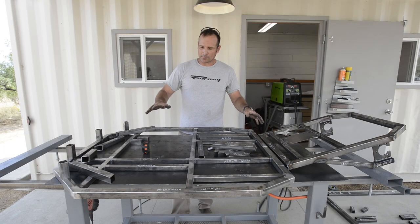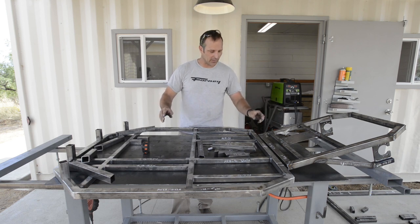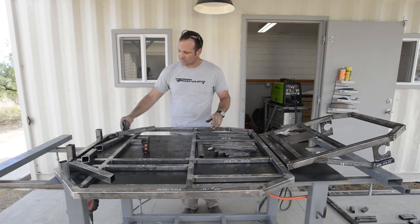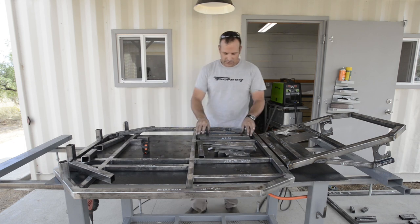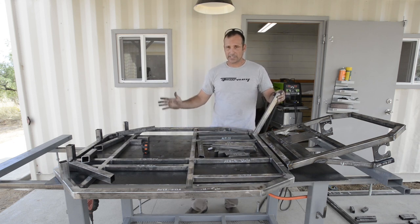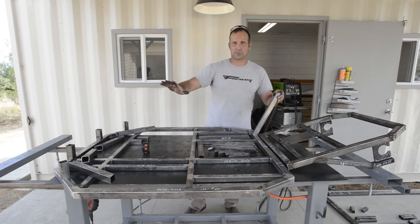Right now I've got both my front base frame and my rear base frame laid out so I can get the orientation of where some of the uprights are going to go. Now I'm going to start tacking into place my lower uprights, which are these three-inch pieces, onto some rear uprights. This will complete what will be the top portion of the front frame assembly.